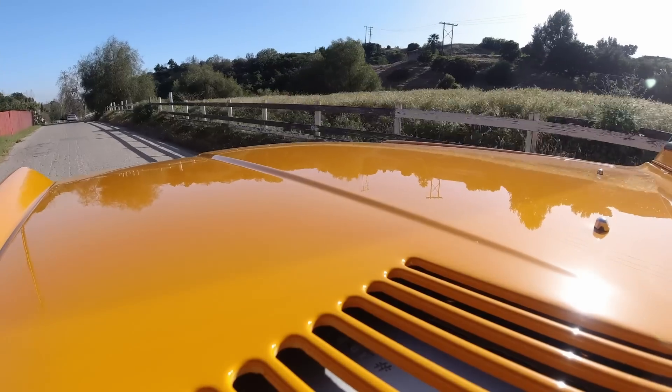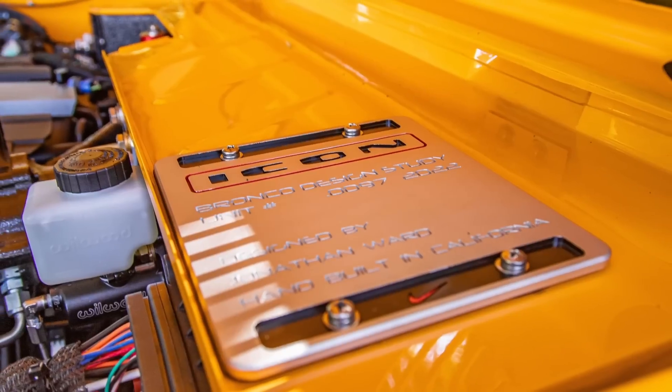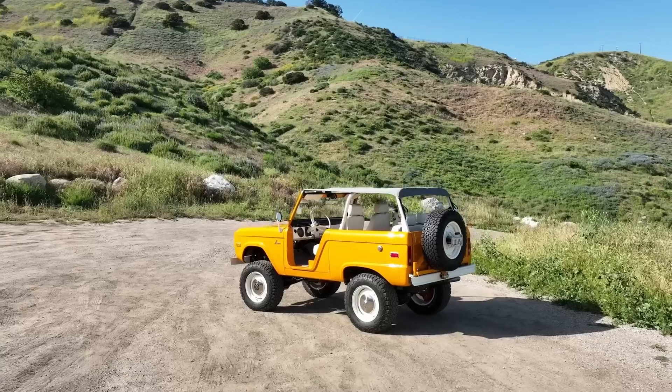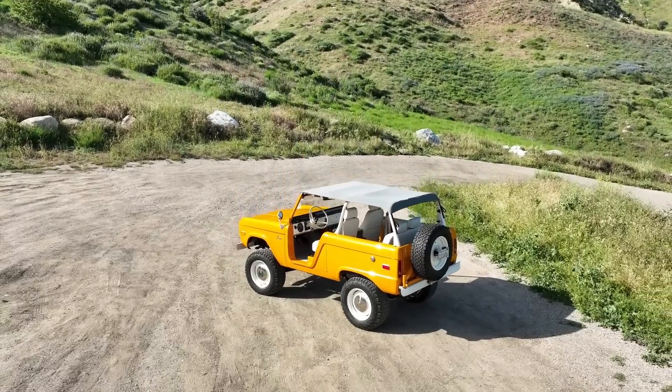Hello again, and thank you for joining us. We are in ICON Bronco number 97. It is a 1971 built in our old school style, and a little something special and different — it's a roadster edition. These are super cool; we haven't built too many, so come along as we do a deep dive into the details.